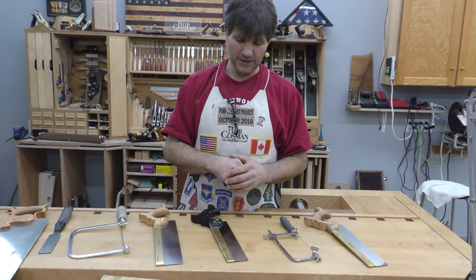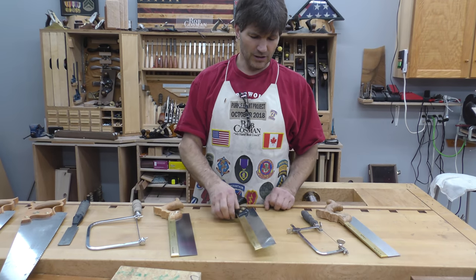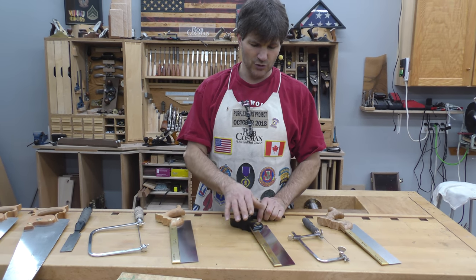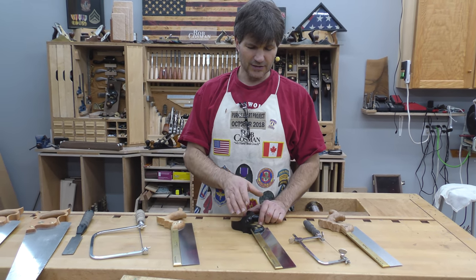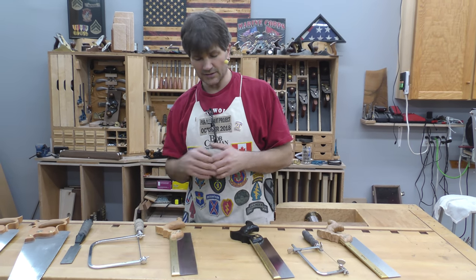It certainly speeds up the process being able to remove that 98%. My next saw would be my crosscut — a joinery crosscut. It's a fine saw designed for detail work; cutting shoulders on tenons is the quickest thing that comes to mind.